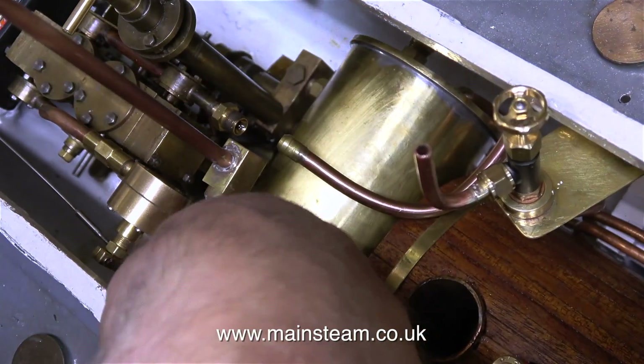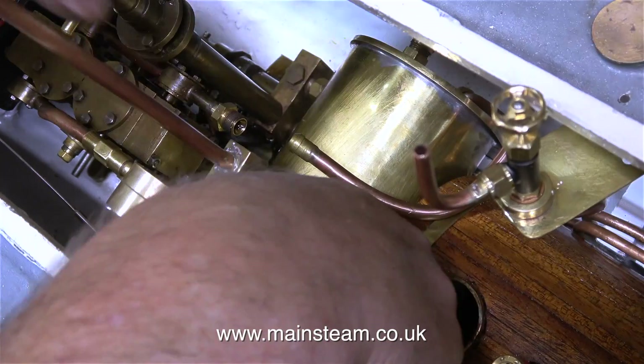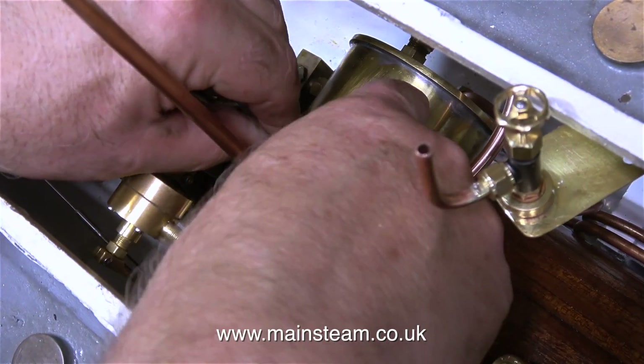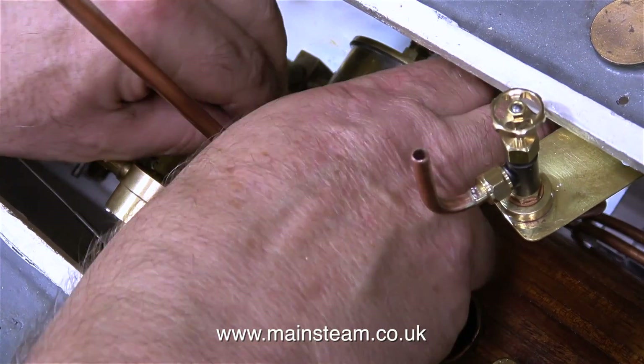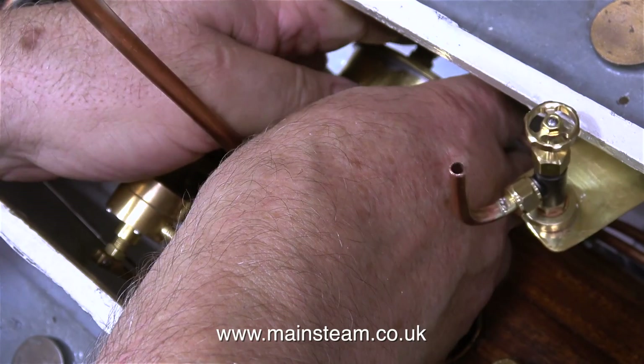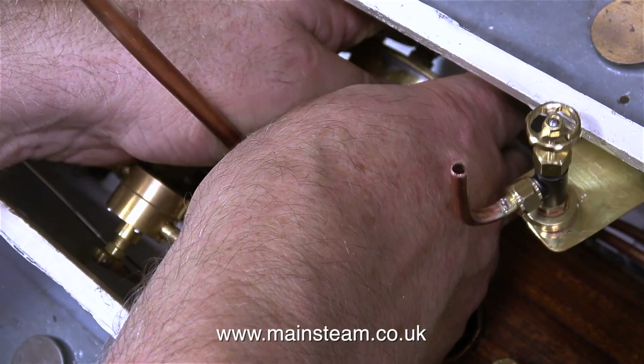So it's time to wrestle with the condenser and just shoehorn it into position between the boiler and the engine. It's at times like this that I wish I was still a child, instead of a 65-year-old keyboard player with massive hands like shovels. Small hands would definitely be an advantage doing this job.